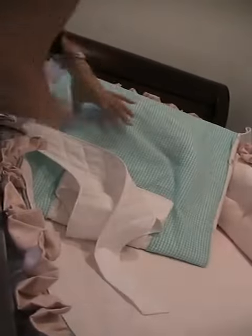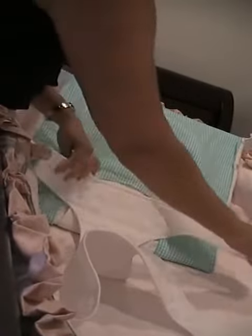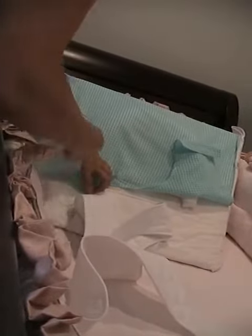You take the harness down. You open up the waistband and pull up the pillow sheet side tabs. Now it's ready for your baby.